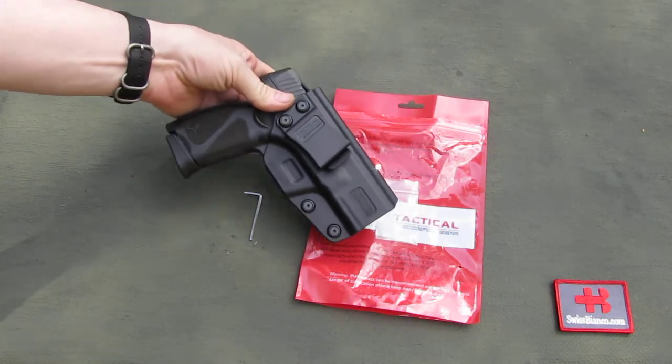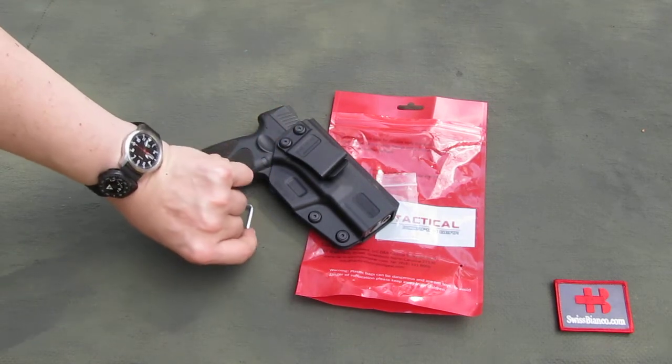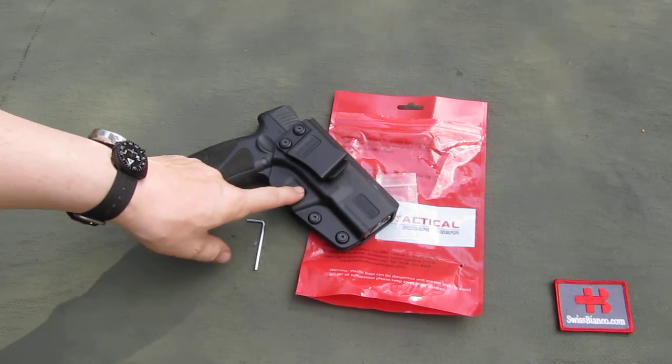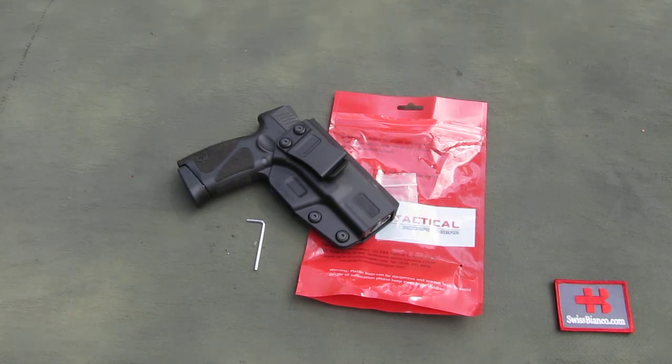The question — and I will update how well it works over time — is how strong the polymer is that they use for the locking part, and whether it will wear down as you draw the pistol in and out. I will post updates in the comments as I use the item. But for the price, I would say it is really nice.